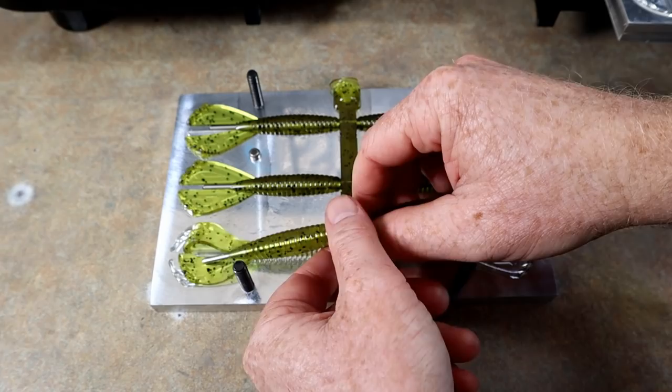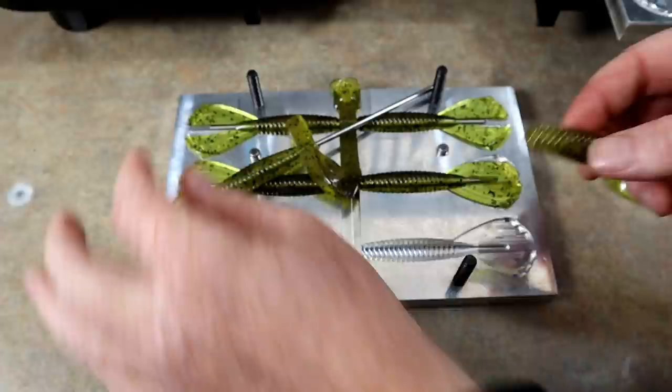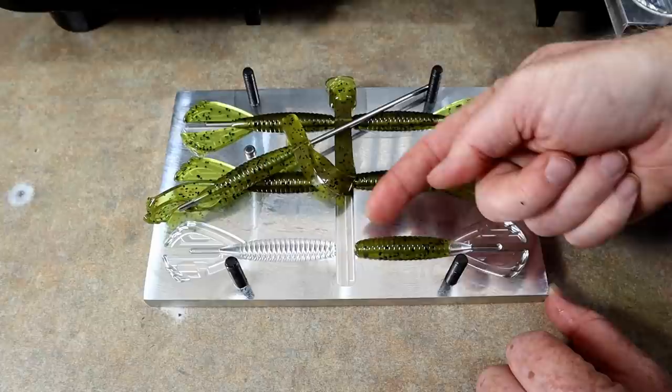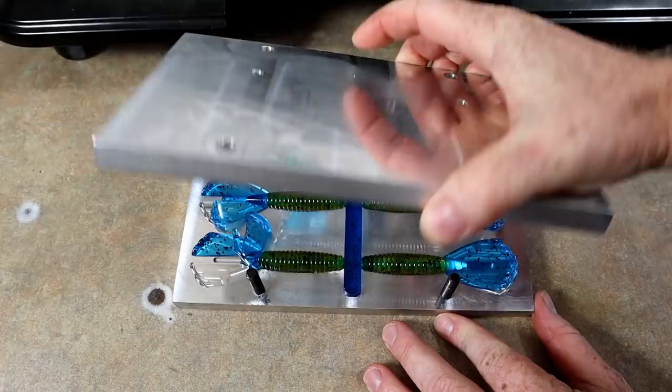As promised, we're going to do the other core shot method where the core color goes through the body and actually fills in the tail. To do that we just need to clip everything off right at the tail. So that's the portion of the body going back in the mold. When that blue core — because I'm going to do a blue core — goes through, not only do you get the core effect in the body, but you also get the split tail effect. This is basically an Okeechobee crawl done in a core shot version — green pumpkin body with a nice blue tail.